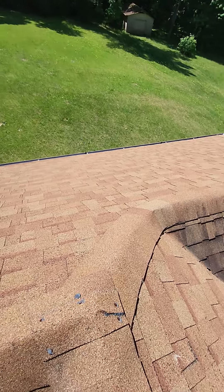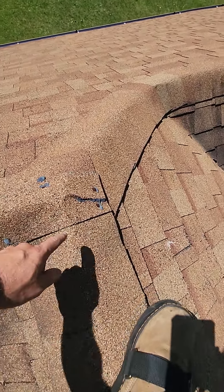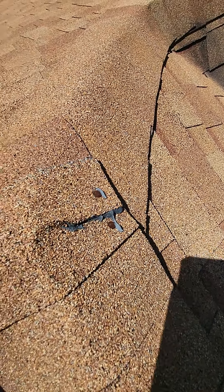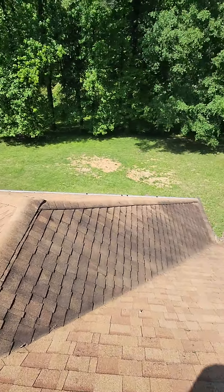A couple things I am seeing that could prevent leaks if they would be addressed — some exposed nails. You can tell at one point those were caulked and sealed. We should go over and re-caulk, re-seal around all those nails.